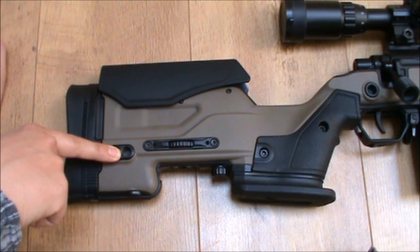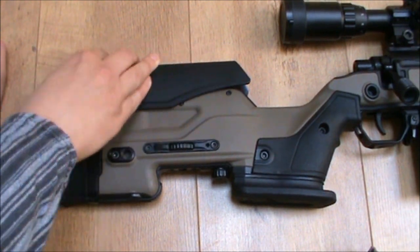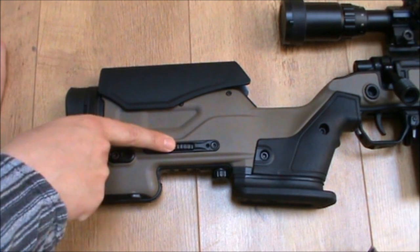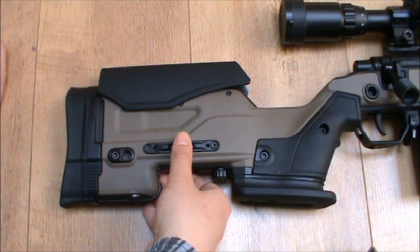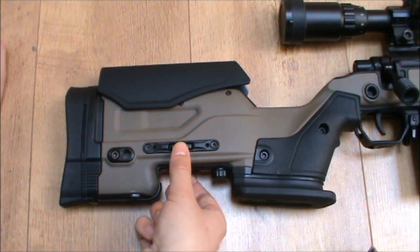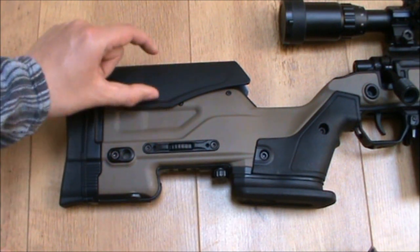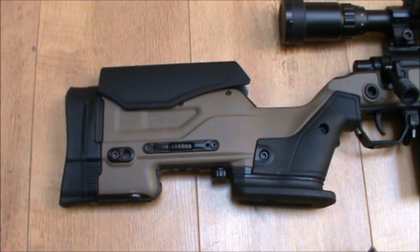There are a number of QD sling points on various places all over the stock. You have an adjustable cheek piece — it's slightly textured, which is nice, and very solid. Literally nothing on this wobbles. You have a control for adjusting the cheek piece up and down, and a securing bolt — once you've adjusted it, you can tighten that up so you can't move the adjustment wheel. It can travel about an inch and a bit, so you can get your head in a natural resting position. Ideally, as soon as you bring the rifle to your shoulder, your eyes should be perfectly in line with the scope.